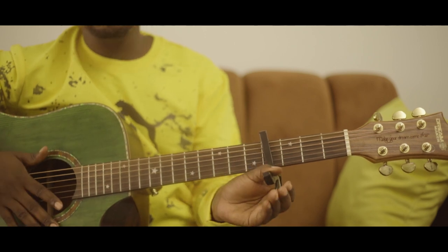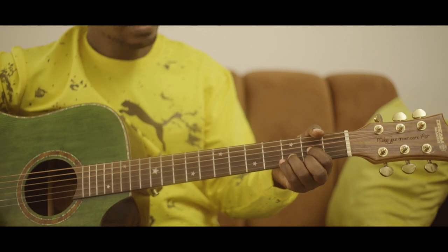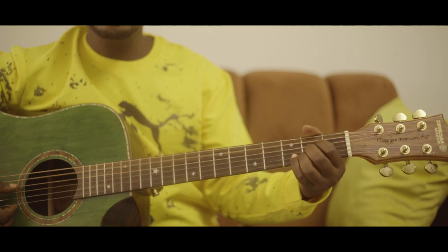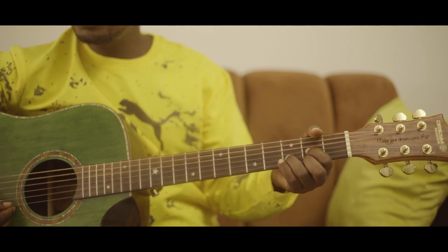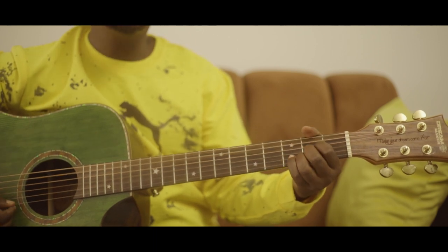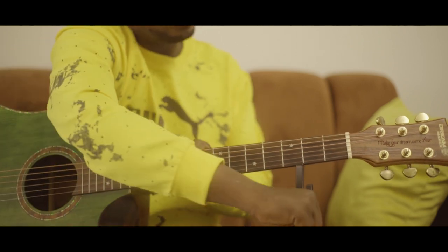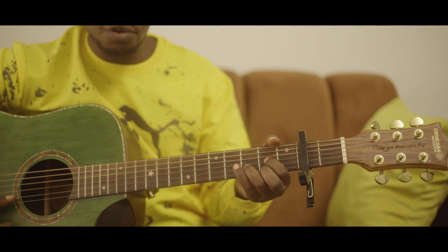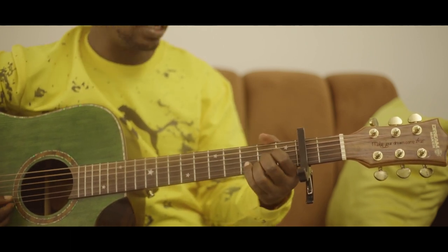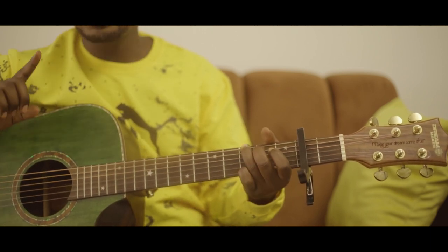Now that does not only work on the key of G — it works on all keys. If I'm playing an open key of D and I do the same thing, I put my capo on the second fret and play D, it sounds different — it's no longer D, it sounds like E. The vocal effort has gone higher.